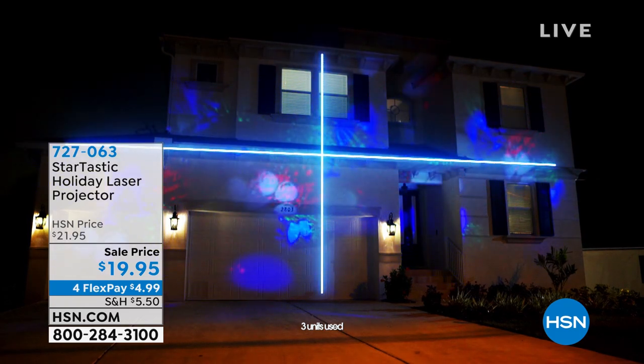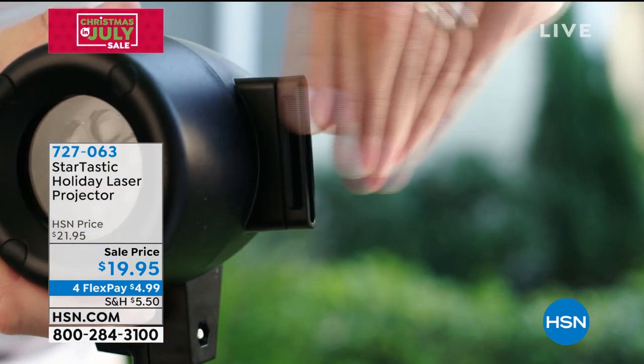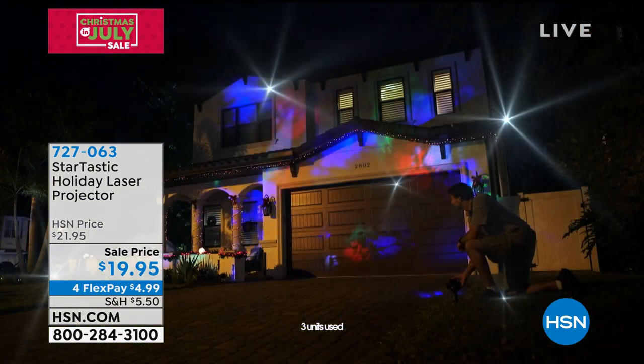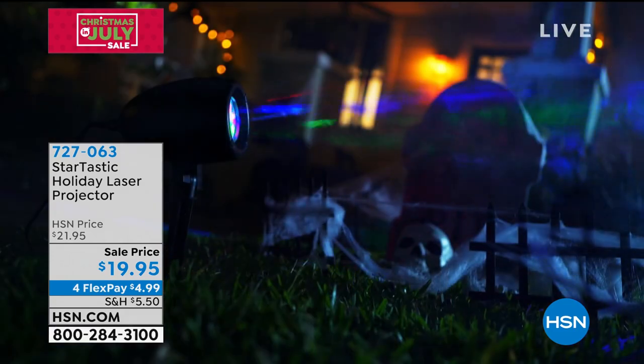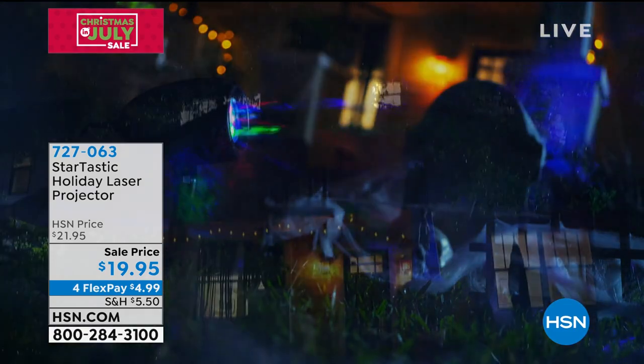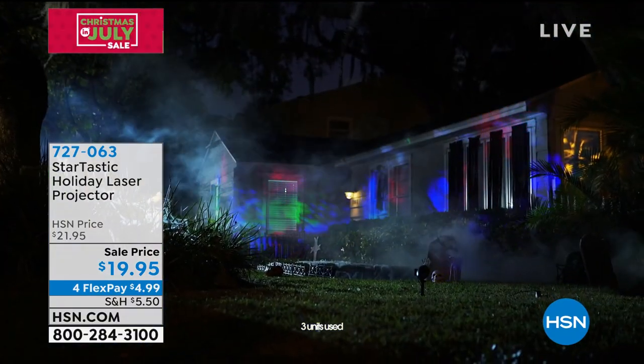That incredible display that we've been seeing behind you is available at a ridiculous price. This is called Startastic. A version of this comes out each year. I've never seen one at this price at $19.95, and what you're gonna get is the easiest decor of all time. This is the first airing on HSN.